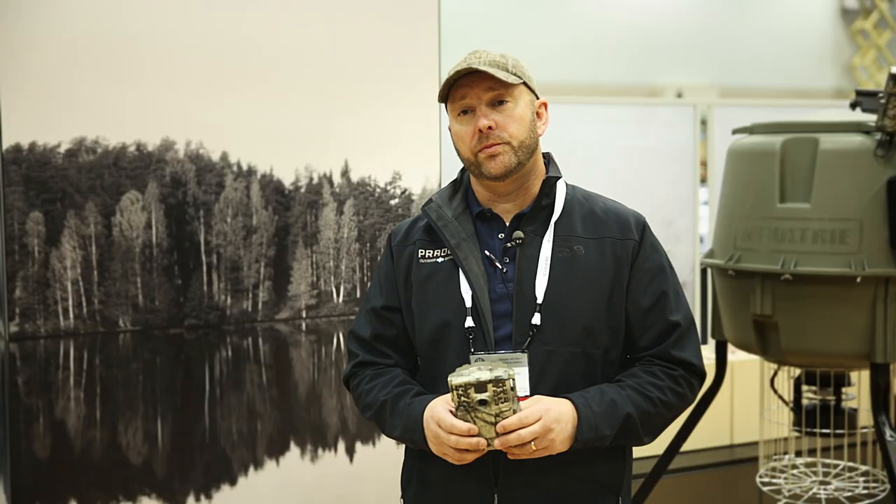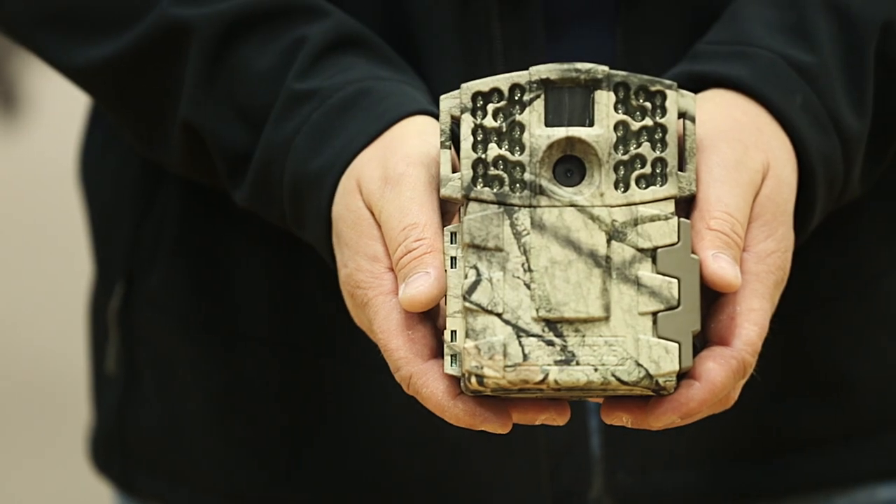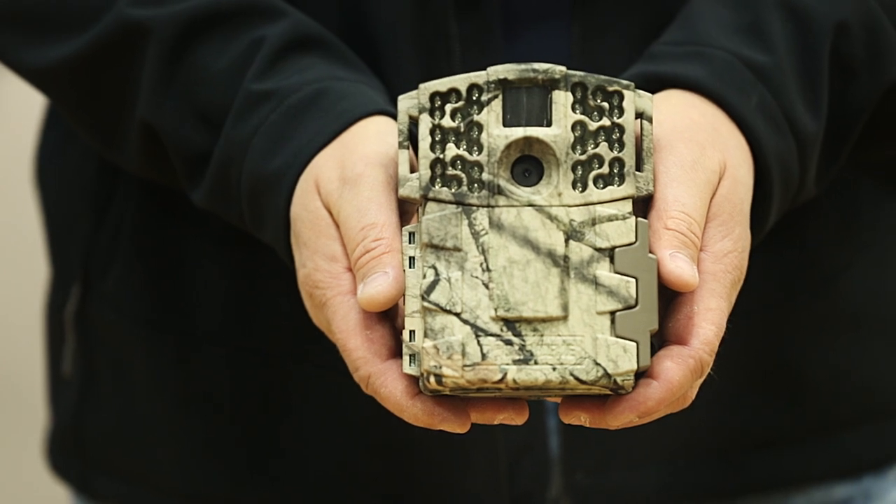Hey guys, Rich Miller here with Pratt Co Outdoor Brands at the 2015 ATA Show. We're introducing the new line of Moultrie Gen 2 cameras for 2015. This is the 990i. It's a no-glow camera. It comes in mossy oak tree stands, and we've added several new features on the Gen 2 line.